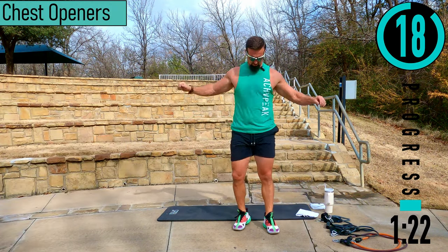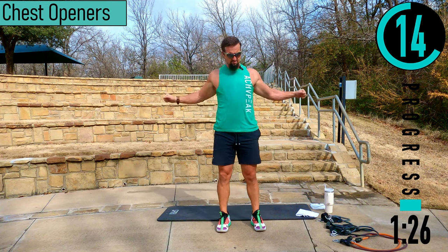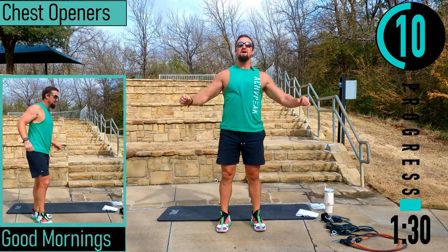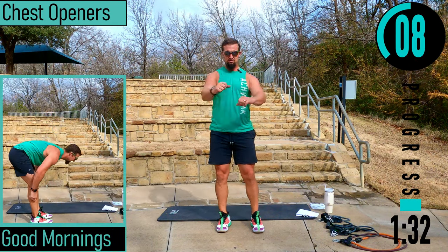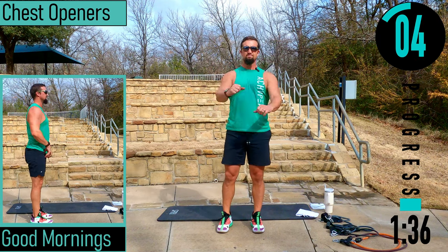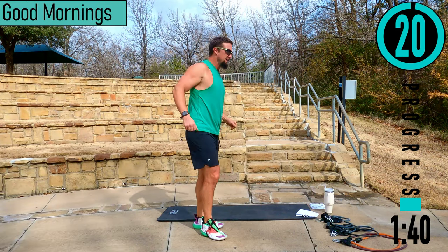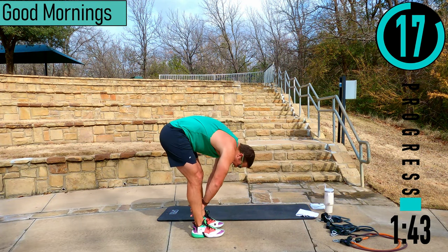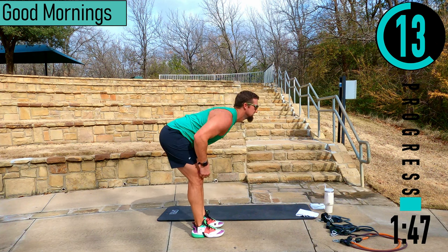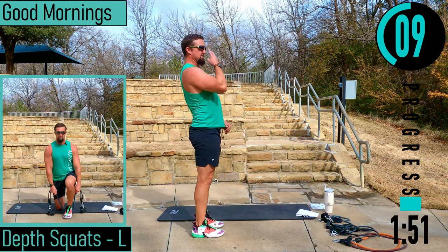Back nice and straight, weight in heels as we drop down. Chest openers next — slipping in the elbows, feeling the chest and the back stretch out. Next we got good mornings — slide the knees, kind of starting off an RDL, then we're going to drop, stretch our lower back, come up. Hamstrings, then hamstrings down, lower back up, straighten the back, then come up.